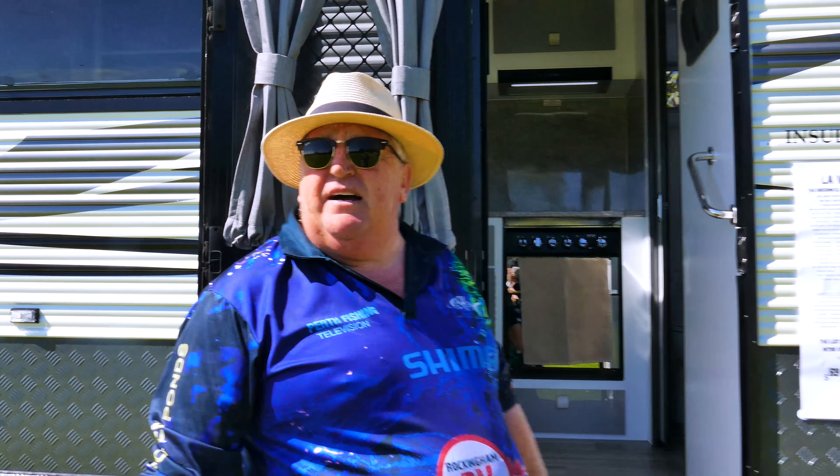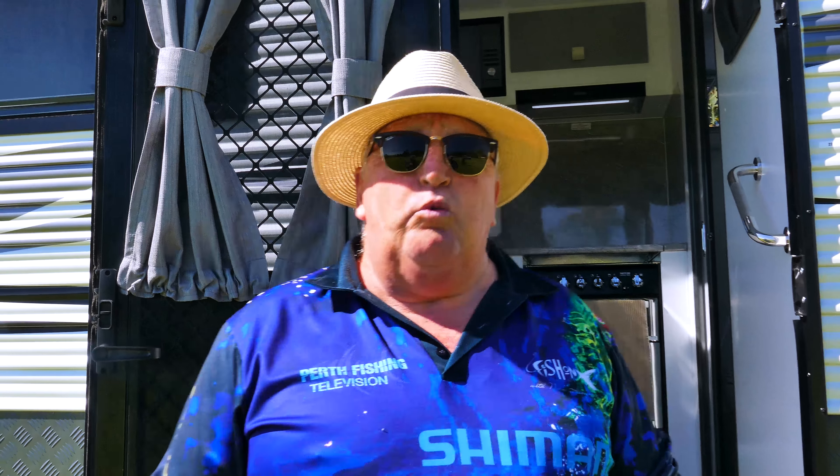Hello everybody and welcome again. Here we have a van that's been in the West Australian. I'm not going to jump around today because I really think this is a serious van, a really serious off-road van. We need to get down to the nitty-gritty of the build and let you good people know why these are selling so well. They're quickly becoming one of our signature vans.